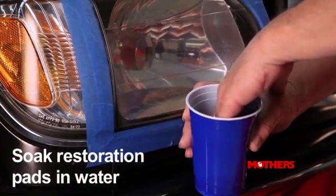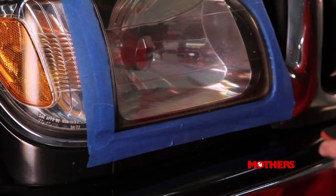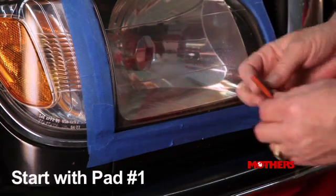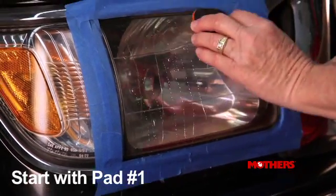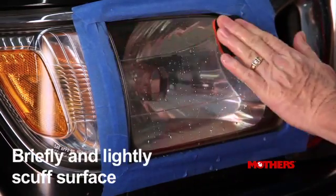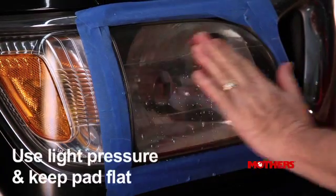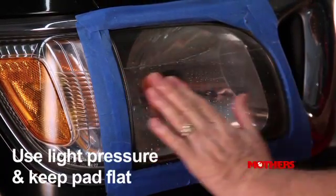Soak the provided restoration pads in a cup of water for a few minutes and wet the surface to be restored. Starting with sanding pad number one, which is a coarse grit, briefly sand the lens using gentle back-and-forth and overlapping motions. Use even, light pressure and keep the pad flat.